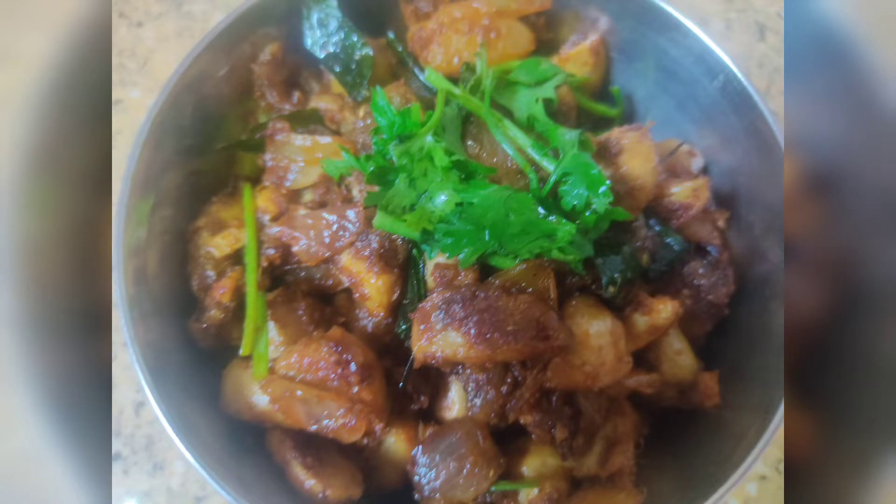Hello and welcome back to my channel. In this video, I will show you the recipe of Mushroom Fry.